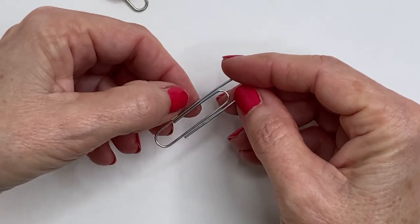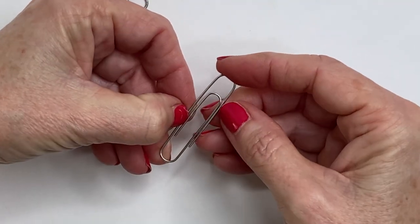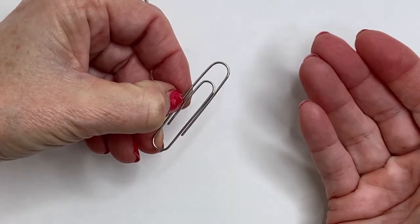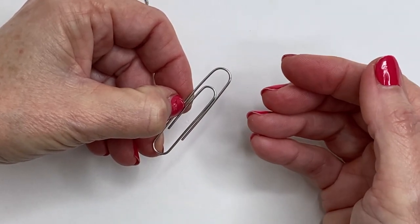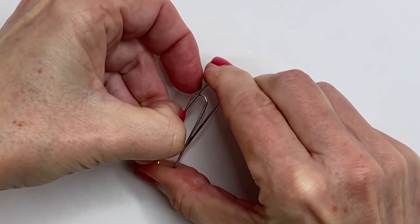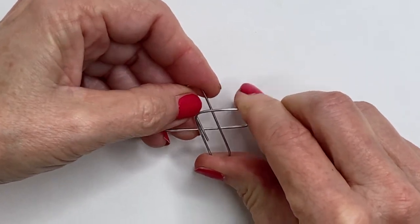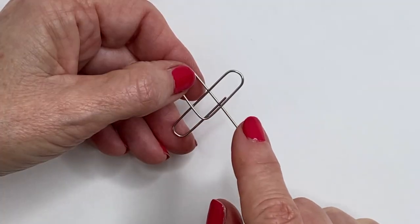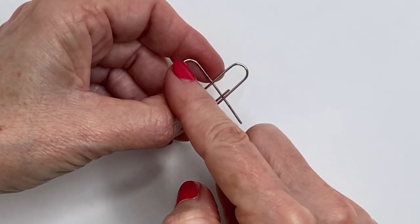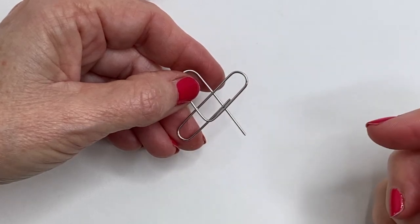To make our little heart shape we want to focus on this long stretch of metal right here. This is where we're going to bend it to make that heart shape. Ultimately you want this rounded piece and this little tip here to be in the back of your heart, but if it doesn't work that way when you make it that's okay, we can manipulate it later. I got very lucky — the two tips are in the back like I want them to be. If one of the pieces ended up in the front you can push it to the back with your finger.